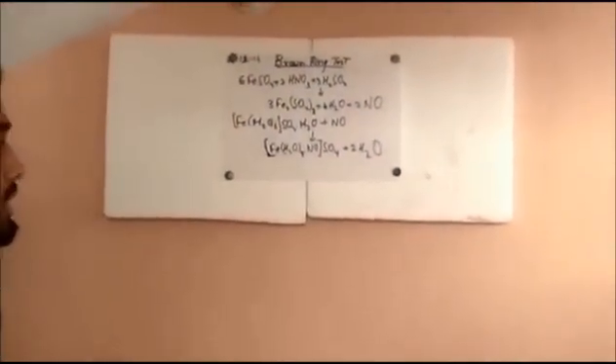The hexa aqua ferrous sulfate would react with the in-situ nitrogen monoxide to give us a brown ring complex, which confirms the presence of nitrate in the solution. This brown ring complex is named as penta aqua nitroso ferrous sulfate. This is the coordination sphere, and we get some water as a byproduct.